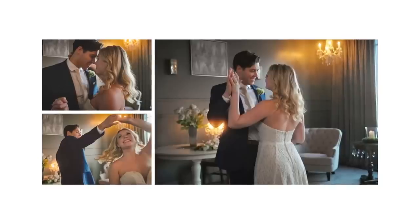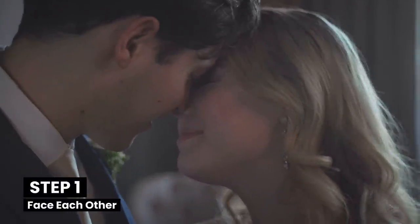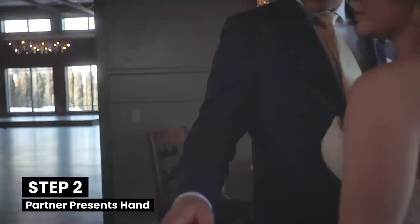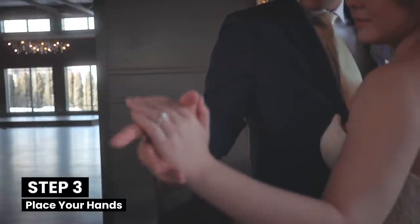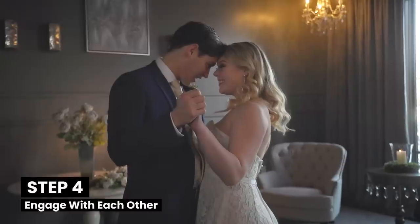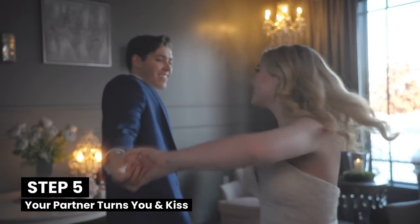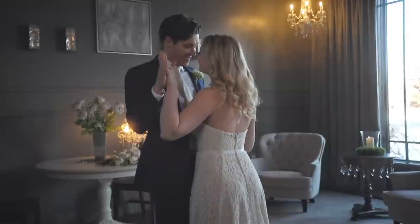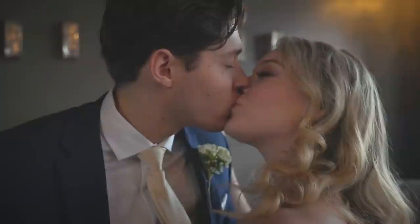Now for the pose my couples have the most fun with: the dance kiss. To do the dance kiss, start by facing one another with your bodies touching. Then your partner places their hand on your lower back and presents their other hand. You rest your hand on your partner's arm with the other holding your partner's presented hand. Look deep into each other's eyes and feel the moment. Then your partner turns you, you come back nice and close, and lean in for a kiss. I typically have my couples do this pose a few times — once without a kiss with just the foreheads touching, and another with a kiss for a truly romantic scene.